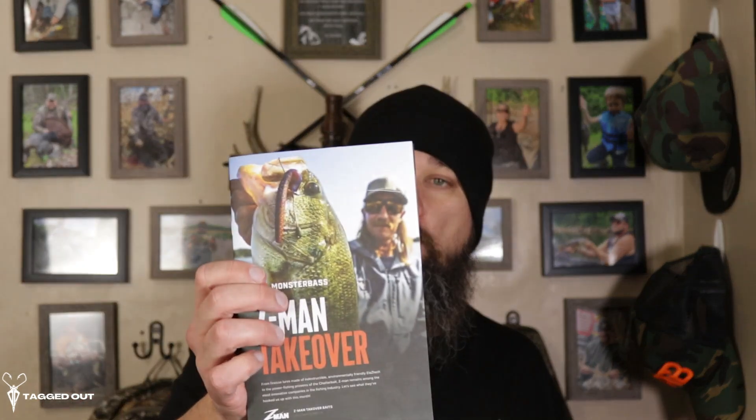We also have our brochure in this box. This is going over all the Z-Man baits that are inside the box and a lot of their products. A lot of great information in here on the original bladed jig and how to fish it, the small but mighty rig. They've gotten together with a lot of the pro staff and professionals in the angling industry to bring you a lot of great information that you can learn from inside this pamphlet.